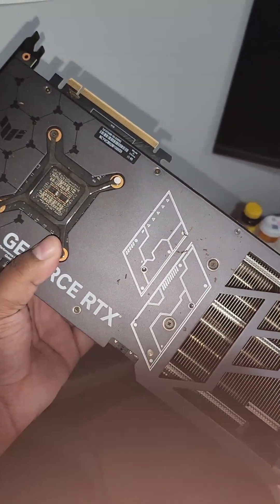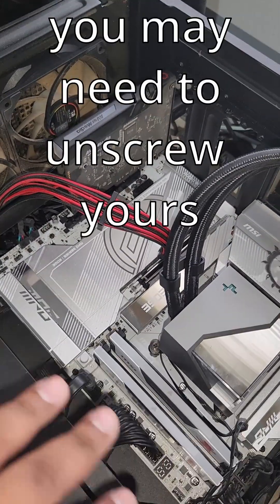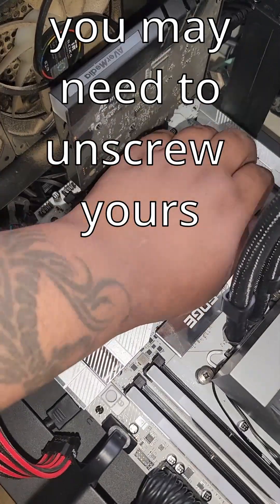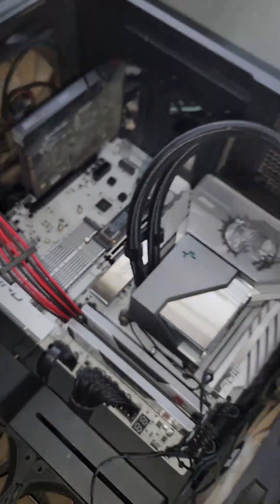So you got the graphics card out. Now that you got your graphics card out, you want to see what M.2 slots are not populated. I don't need any screwdrivers for this part. Let me just show you — I just pull this here, lift up, and it comes right out.